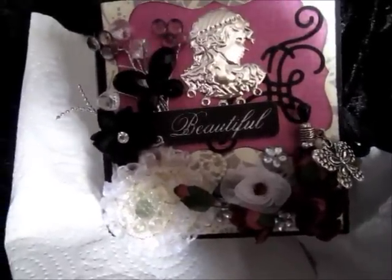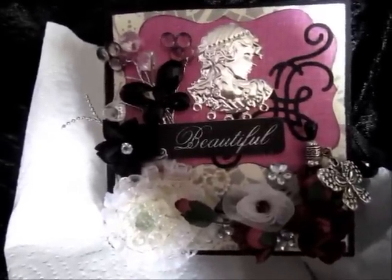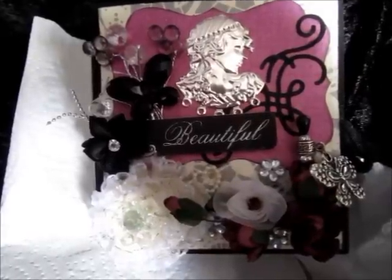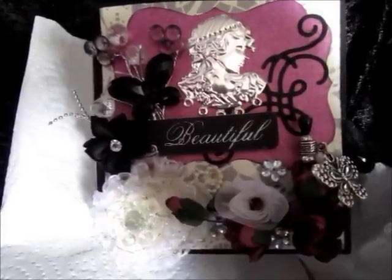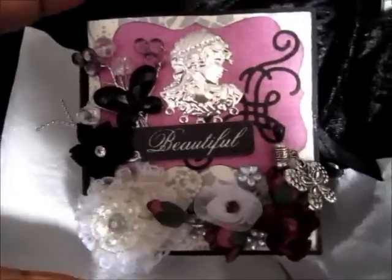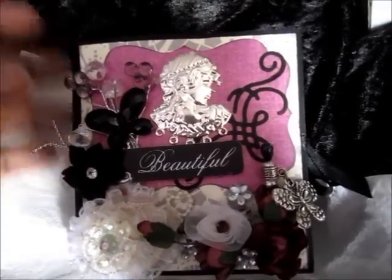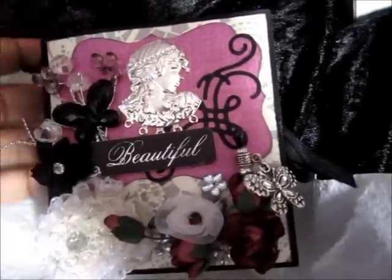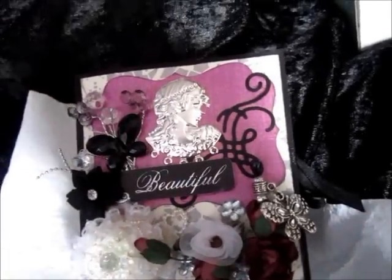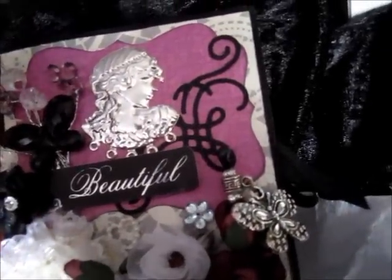Hi, today I'd like to show you my first Meandering Mini. I was watching the swaps for the UK and Ireland and I missed it, but I've never made one of these because I didn't have a big enough scoreboard. I treated myself to one recently so I just thought I'd have a go. And the opportunity presented itself — my daughter came down with tonsillitis again so I thought I'd make her a little mini to cheer her up.